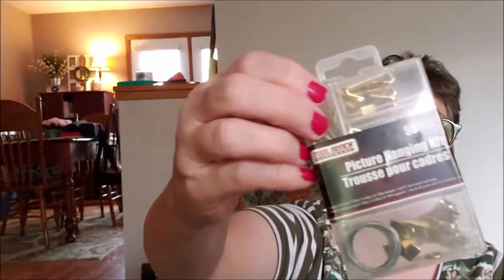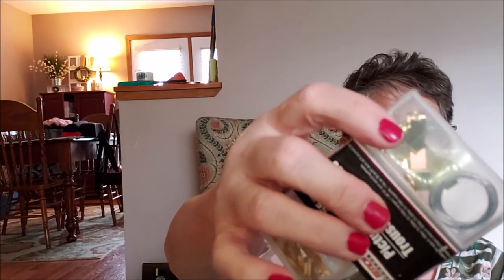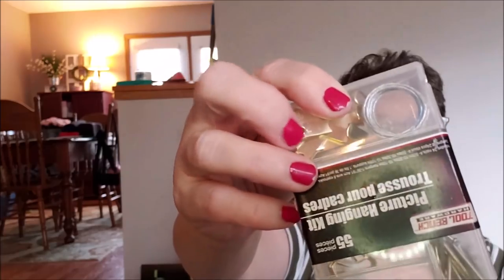I stopped on my way home to pick up another picture hanging kit. I love these kits — this larger size will hold my macrame when I'm done with it. They come with nails and some wire too, though I don't usually use the wire. I use these hangers quite frequently and for a dollar that's a really good deal.